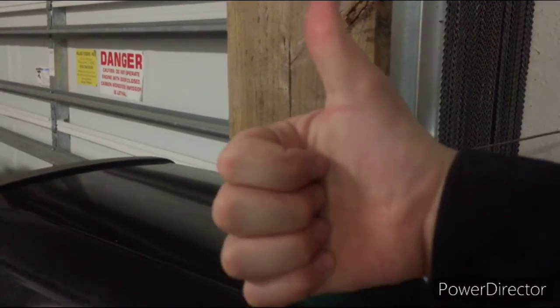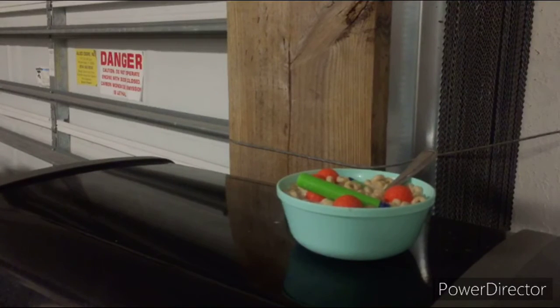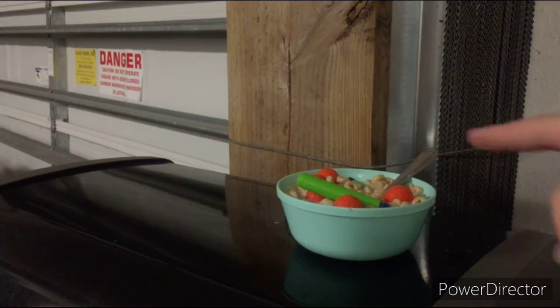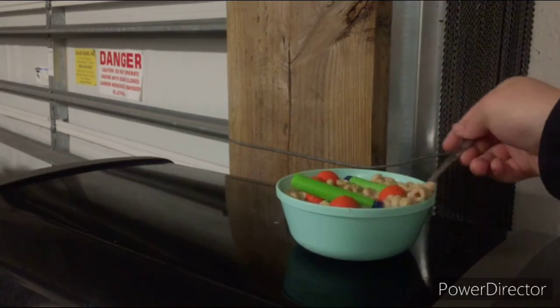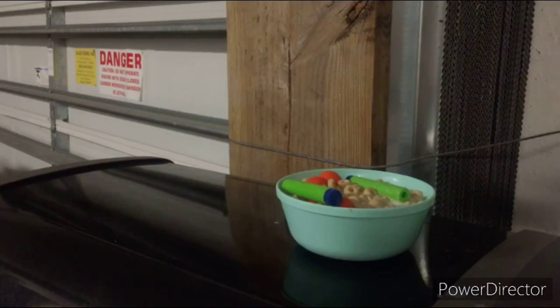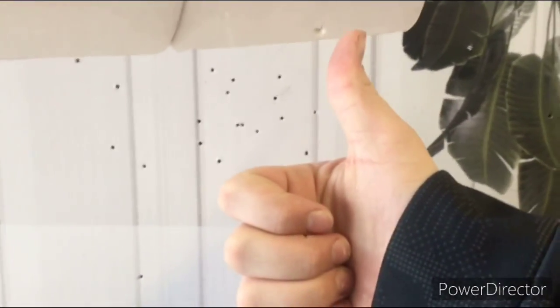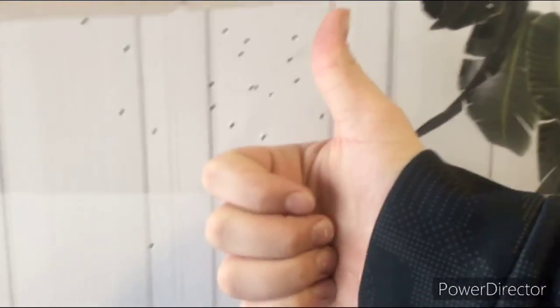So guys, thanks for watching. Make sure to check out my uncle's channel — his link will be in the description — and thank you for giving me the recipe. Make sure to like and subscribe, and make sure that you taste this. It tastes really good. Mmm, I got a nice big cherry. Oh yeah. Also, follow me for more recipes. Thanks.